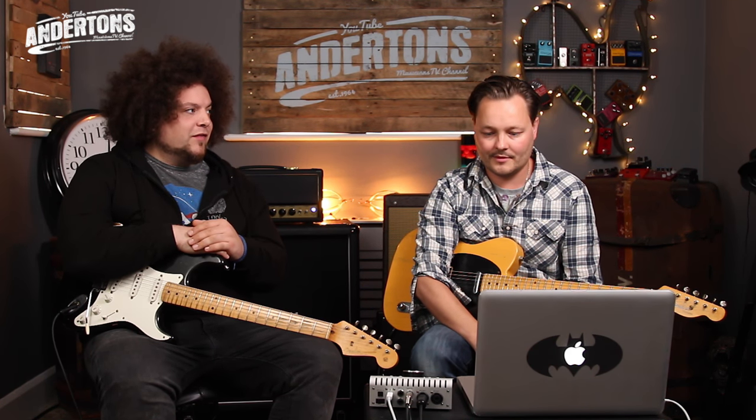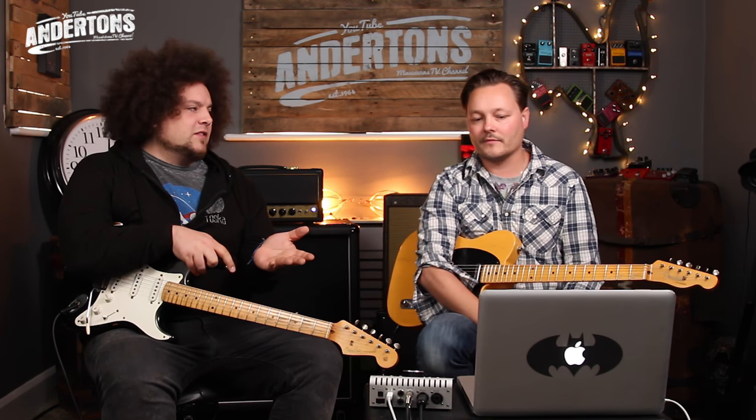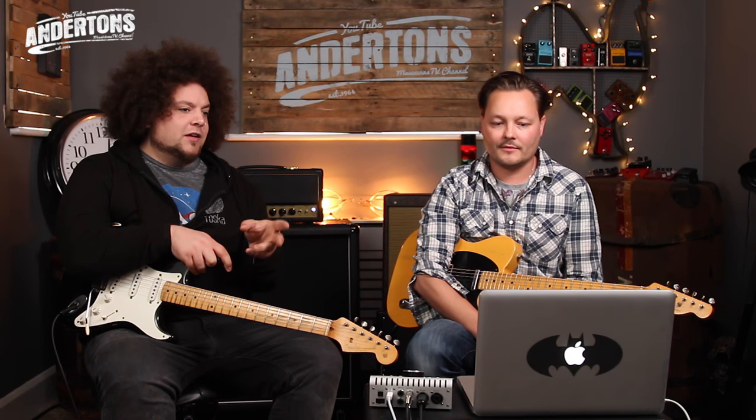I'm not normally using any kind of amp modeling or technology like that. So this is a first for me. And I think for Universal Audio, this is their first ever end-to-end amp model. There are some other amp models in here, but this is the one they've really gone all in on — the first time they've ever done an entire amp in its entirety as a digital model. So it's very exciting.